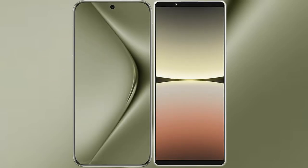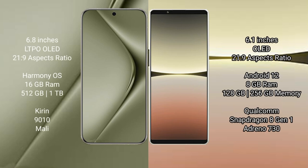I will compare the new Huawei Pura 70 Ultra with Sony Xperia 5 Mark 4. Huawei Pura 70 Ultra comes with a 6.8-inch LTPO OLED display. Sony Xperia 5 Mark 4 comes with a 6.1-inch OLED display.